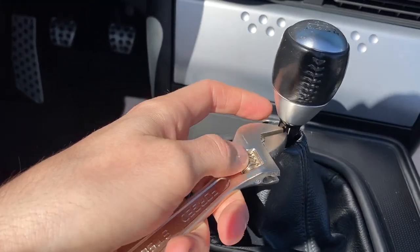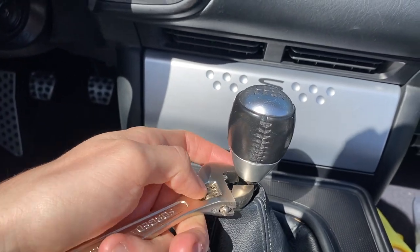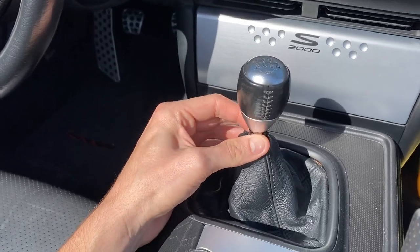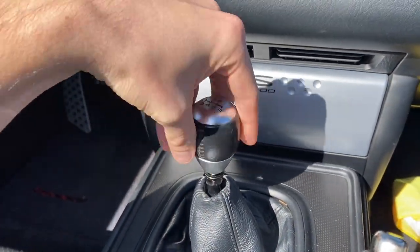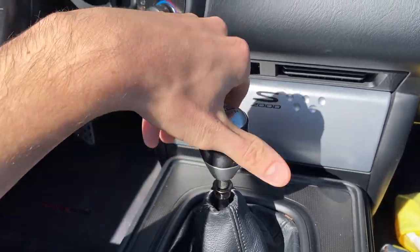Begin by just removing this shift knob. It'll make it a little bit easier to get off. Just lock it in place and then loosen it. Once you break the tension, it's pretty easy. Just continue to unscrew, and the first step is accomplished.